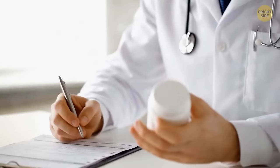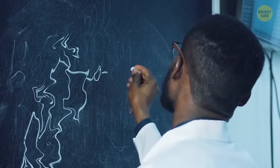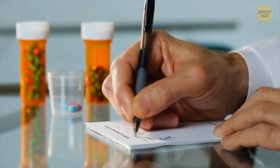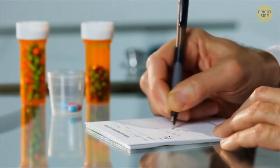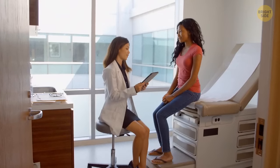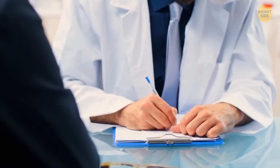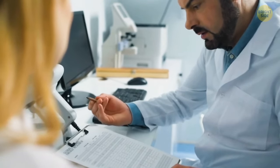Ever wondered why most doctors have sloppy handwriting? There's no class in medical college on bad handwriting. The reason it's so common is that doctors are always in a rush and write as fast as possible. Also, they're not the only person who gets a prescription written over the course of a day — doctors do a lot of paperwork working for 10 hours straight and are just too tired most of the time to write neatly.